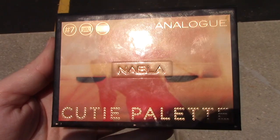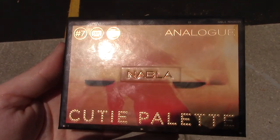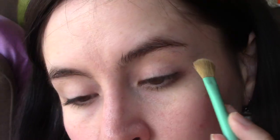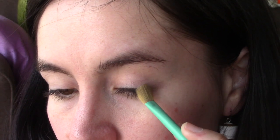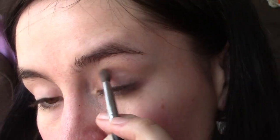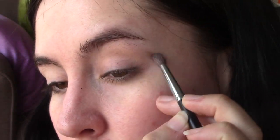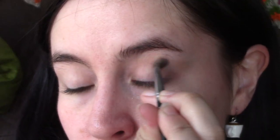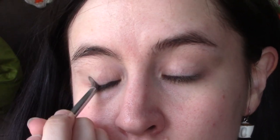We're gonna start out by using my Nabla Cutie palette, using the shade called Dark Room. We're going to take this pointed shadow brush and really just buff it into the crease, creating kind of a cat eye shape. Don't worry if it's super messy — once you get the amount of pigment you want, you are gonna sharpen it up with a makeup brush.